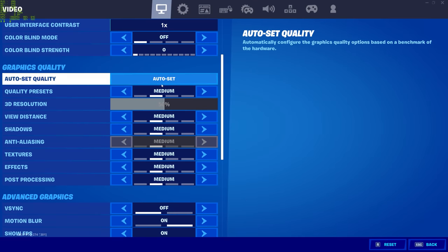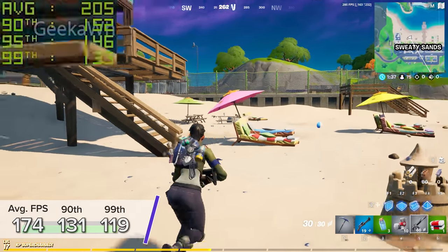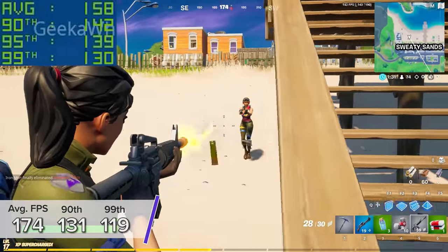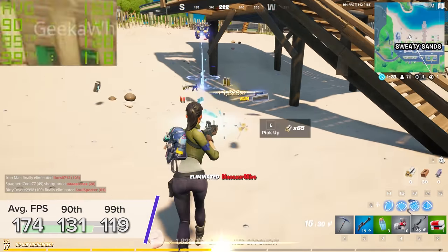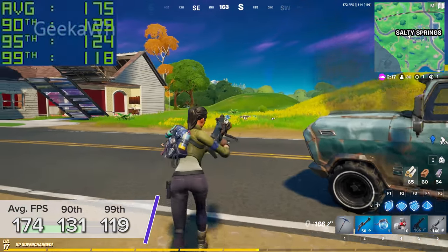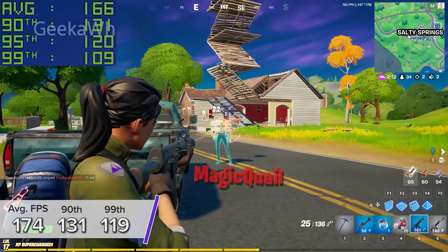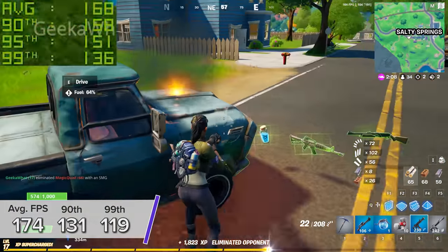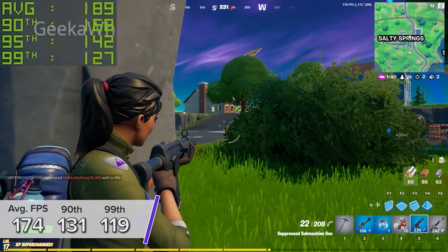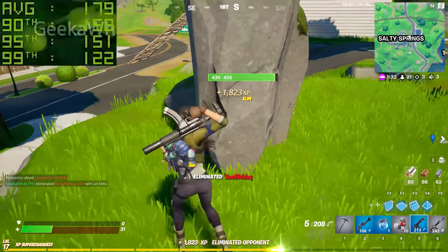Finally, the last game today is Fortnite. I tested at 4K with medium settings and RTX disabled, and also enabled DLSS on performance mode, which gives extra frame rate by using AI to upscale the image. That left us with 174 fps on average, with a 90th and 99th percentile result of 131 and 119 respectively. This is only around a 20 fps drop from the Core i9 10900K, and considering that build costs another three or four hundred dollars, it really shows that gaming on a budget with an RTX 3080 using value price-to-performance metrics is not to be sniffed at.